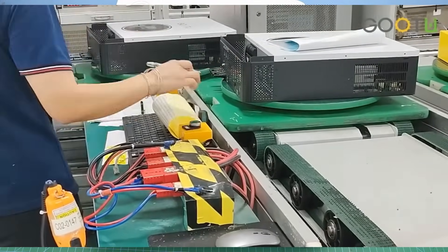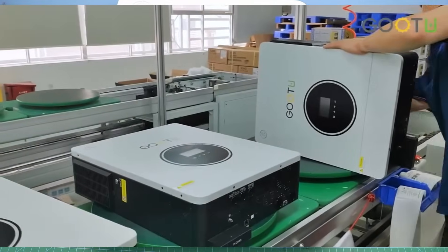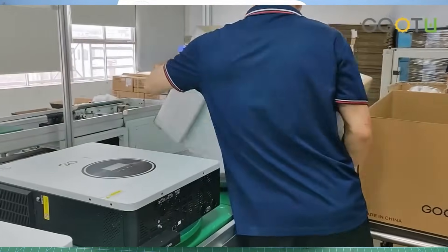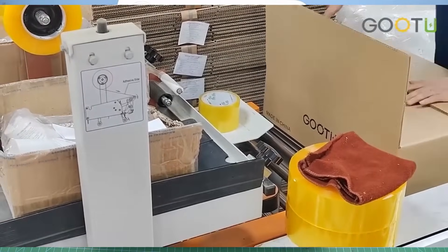That was the unboxing and first look review of this inverter. If you want to see the working of this inverter, please subscribe to my channel. After installation I will do some load testing for a few days and then share my feedback with you.